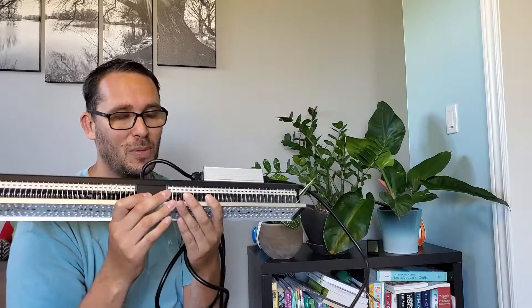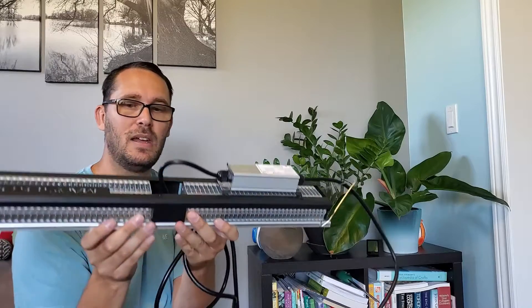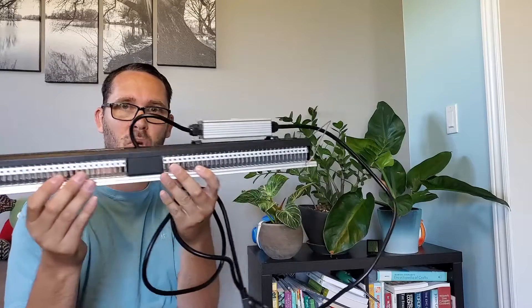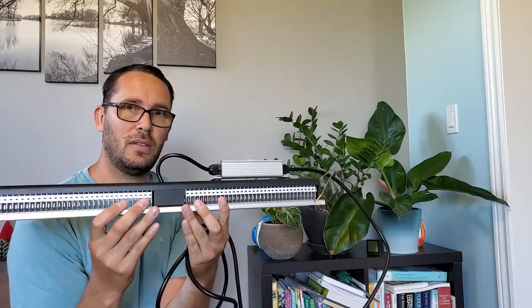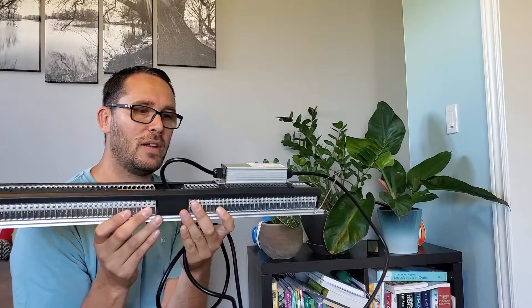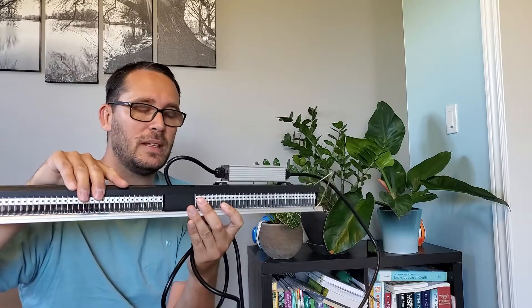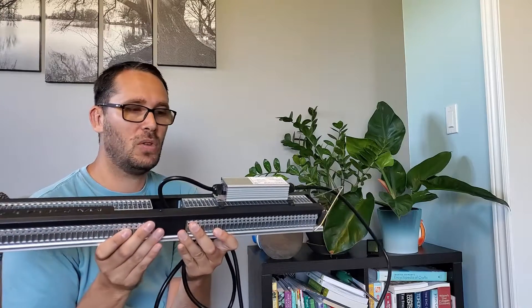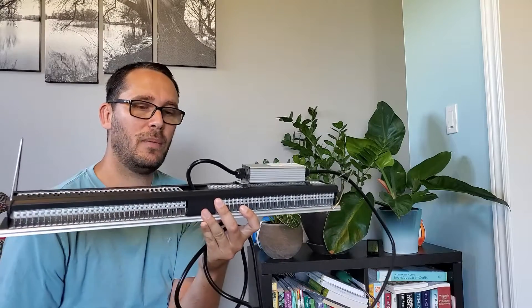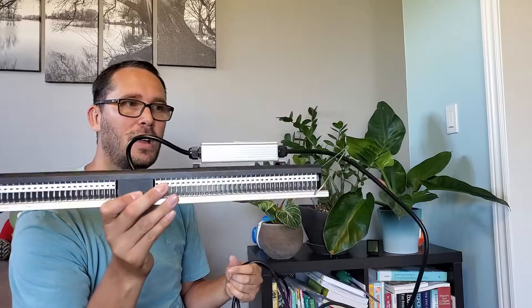It's a very sturdy light, and the whole casing on top is a heat sink. I've had it running for a few hours and touched it — it's warm but not scalding hot, which is a really good feature. I still wouldn't have anything growing directly against it; you want to have good airflow all the way around the unit, because we want to be smart about it.